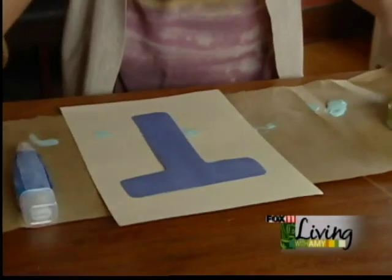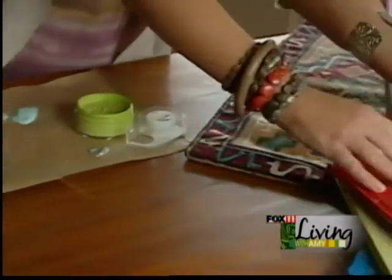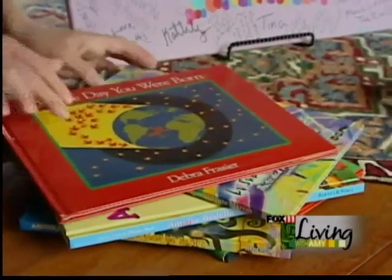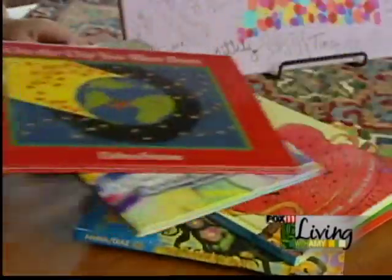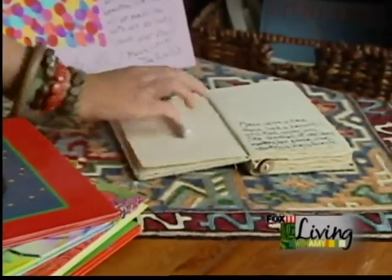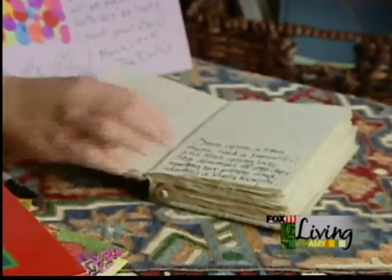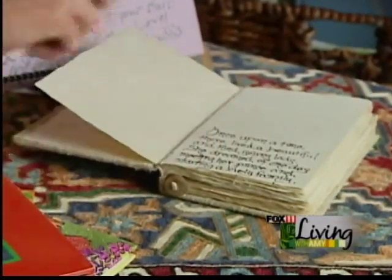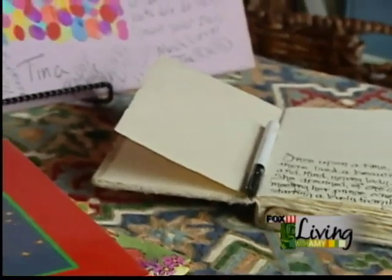Another idea is to note in your invitations to bring a book instead of a card, and they can write a nice little note in the cover for baby — that helps grow their library. You can also provide a blank book or journal; journals are easier to find, I found this one at a bookstore. Everybody gets a chance to write a page in the baby's book, and then mom and dad can add to it as the baby grows. These are some fun ideas to do for your baby or at a baby shower.